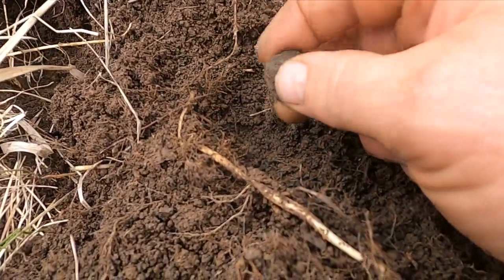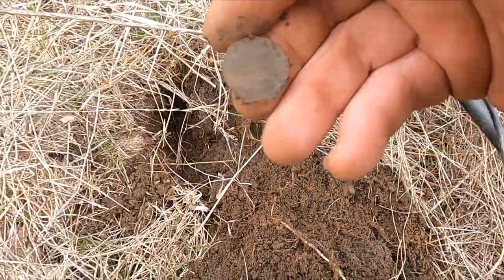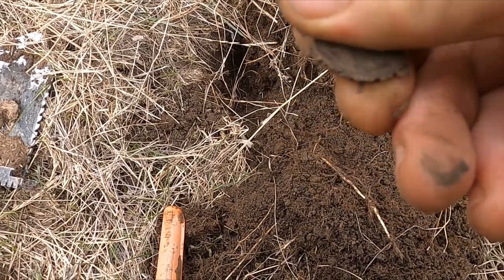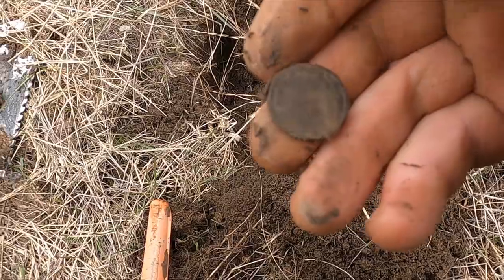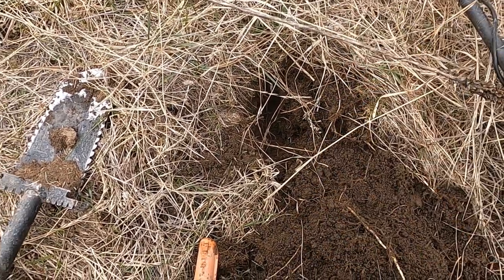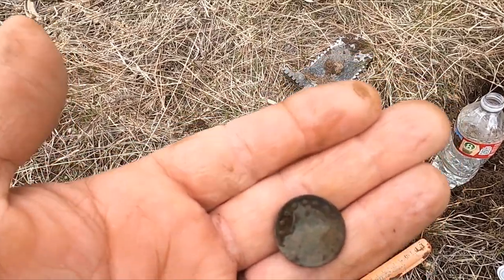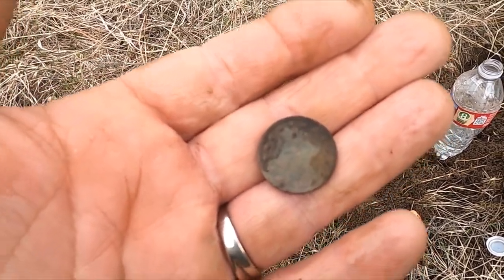Is that my first coin? It's a V-nickel — heck yeah! Let me clean it up. So you see a couple of apple trees in the woods, you dig 10,000 tobacco cans, and you end up with a V-nickel. 1912 — boom!